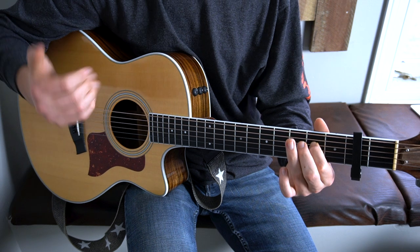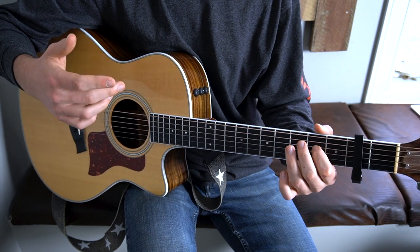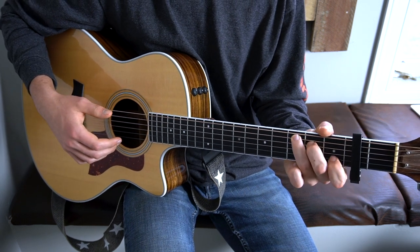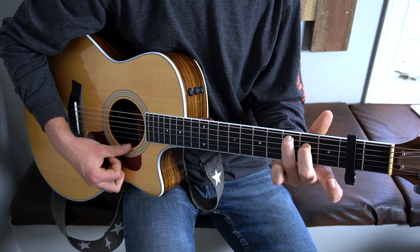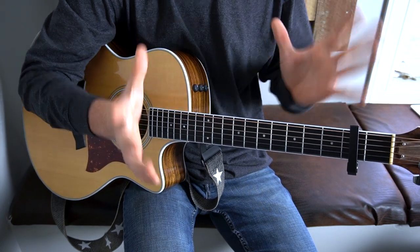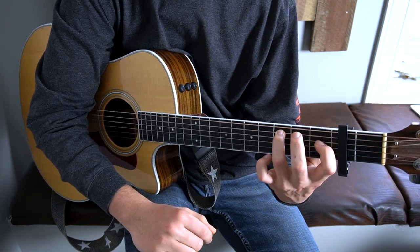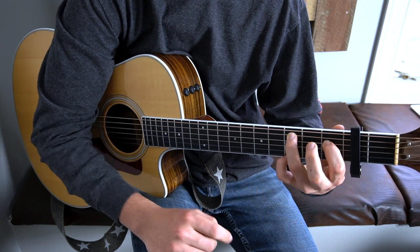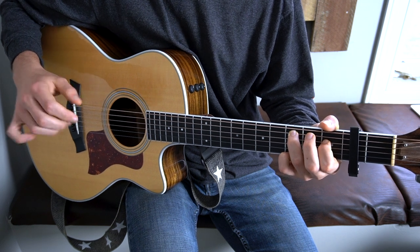Technically these next two chords are part of the pre-chorus, but they're also part of the chorus in the way they turn around back into the verse. These are a C major 7, which is going to be like a C chord without your first finger — you take your first finger off and play from your A string downward. And then we get a really fancy chord: the next chord is a C minor major 7. This is like the James Bond theme chord — I'm not even kidding. Your third finger down on the third fret of your A string, just like any other C chord. Then you put your first finger on the first fret of your D string, and your pinky down on the third fret of your E. It should sound like this — really fancy. I love that chord to death.